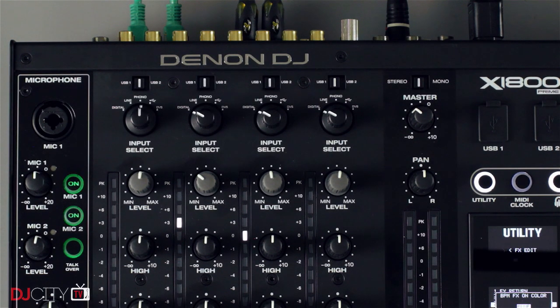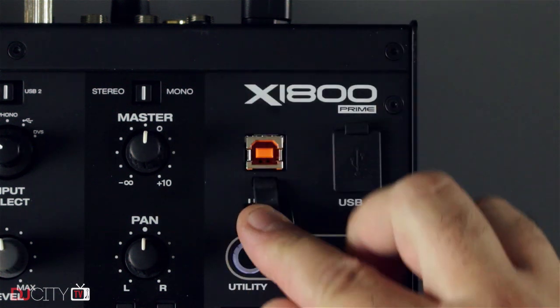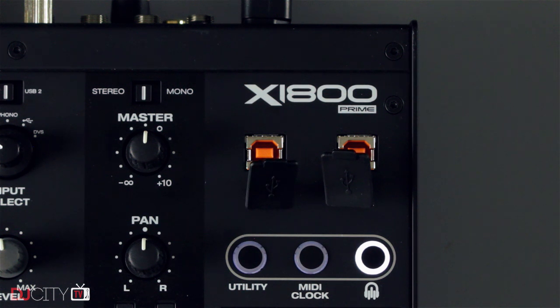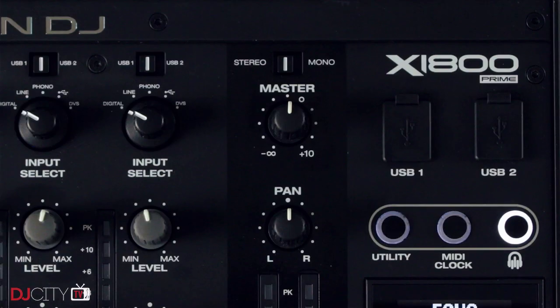Connections are comprehensive. On each of the four main channels you have a choice of digital input, line, phono, USB assignable to either of two USB ports, and DVS. I couldn't test the DVS functionality yet as Serato DJ support isn't ready, but using other software the audio interfaces work great. There's also a digital link input, digital output, master on XLRs and RCAs, a dedicated record output on RCAs, and a booth output with balanced jacks. The mixer can also be set to mono.